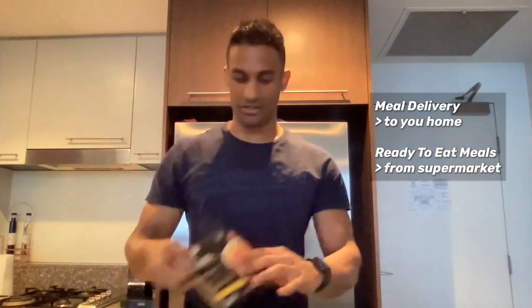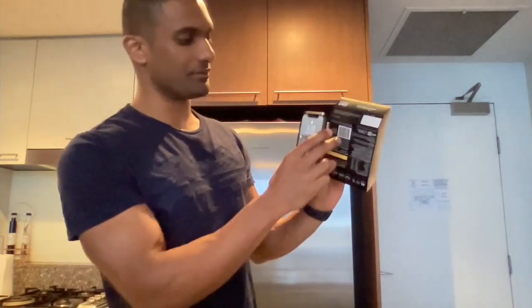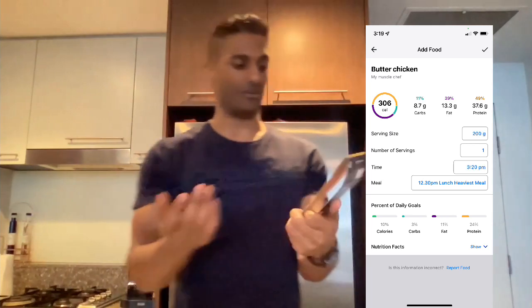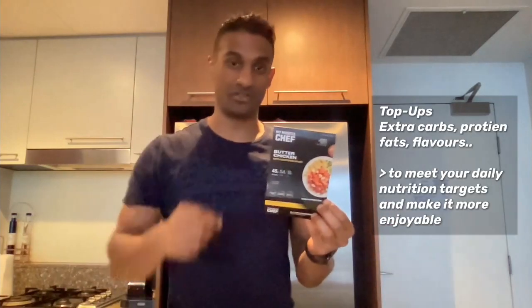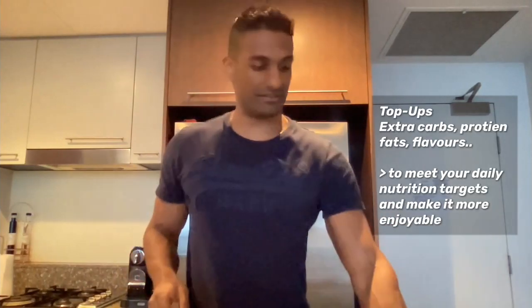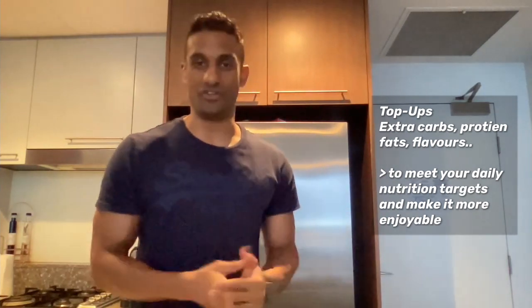An even easier approach is meal delivery, or you can get ready-to-eat meals from the supermarket — meals that are already pre-made. All you've got to do is scan the barcode, like with this muscle share for example, and it pulls in all the macronutrients into your tracker for you. So all you have to do is eat. If you want, you can add a bit more — some extra rice or extra protein or whatever flavor you like — to make it more enjoyable.